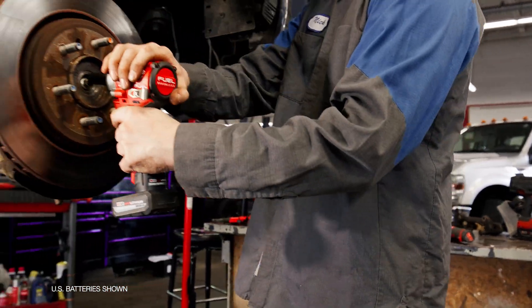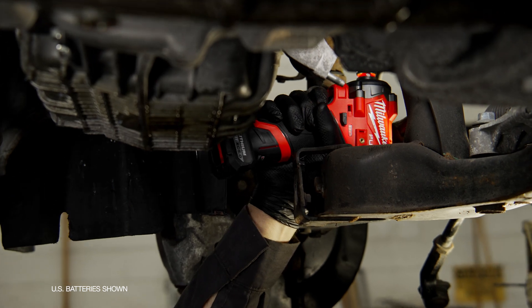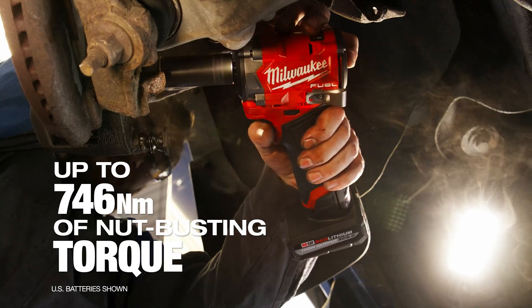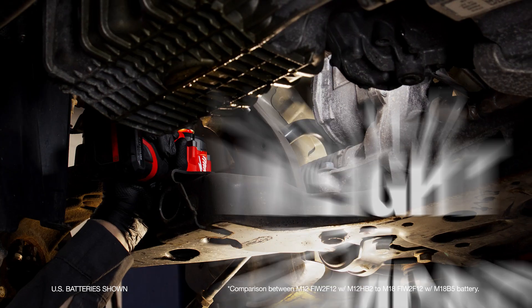Speed is everything on the job — you have to be efficient. Being able to use something like this and not have to bust out a wrench or ratchet saves an exponential amount of time. It meets every power need I have on a daily basis, whether it's brakes, tires, or something going on in the engine bay. It has more than enough power for everything and supersedes every single pneumatic tool I've ever used.